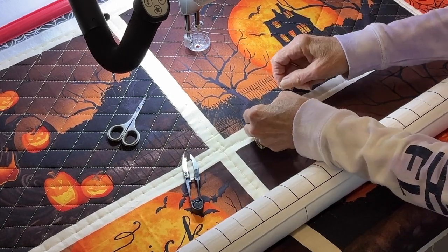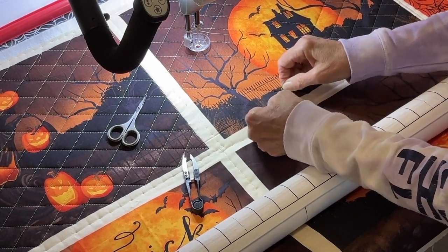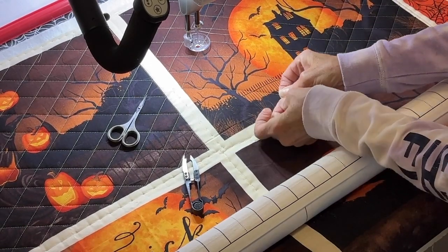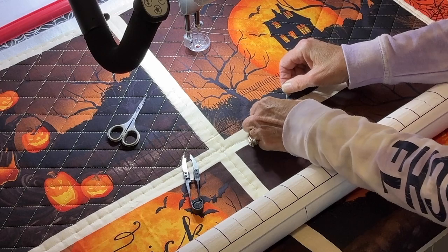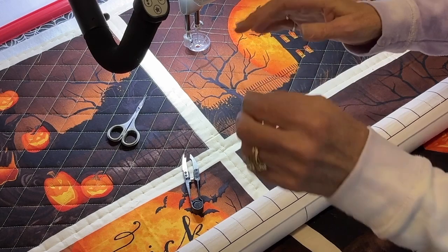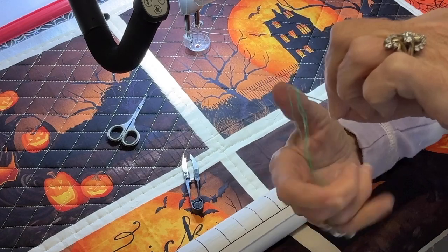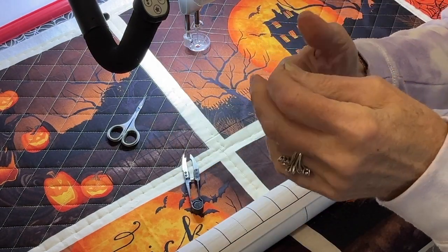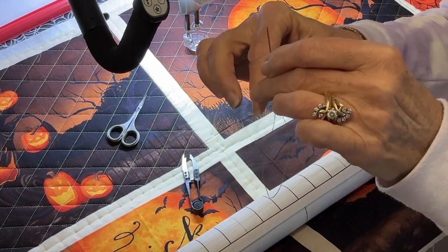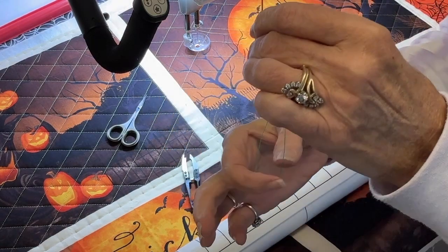I'm just gonna take my two thread ends and tie a knot in them two times. Don't ask me what kind of knot this is — it's just a regular knot. My Girl Scout days were a long time ago. So now I have a needle with a slightly larger eye on it, and I have some dental floss hanging through there. Dental floss is a little bit stronger and it won't pull out so fast through the eye of the needle. A friend recommended I try this.